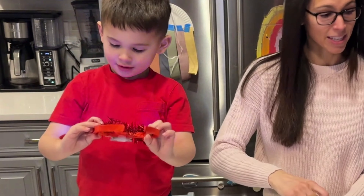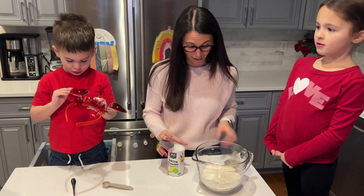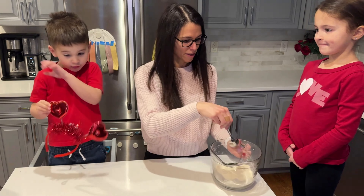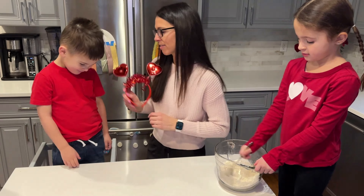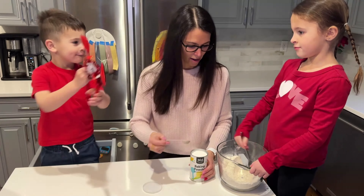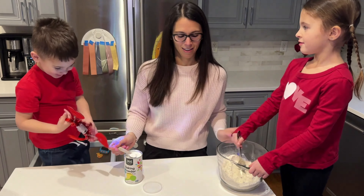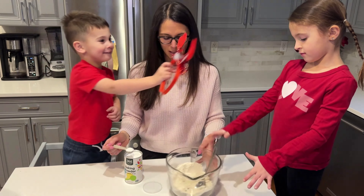People really tried to coordinate today with our Valentine's Day colors. I even threw on a sweater for you guys. You want to stir that up for me, please? All right, Matthew's turn. We're going to do some baking powder.